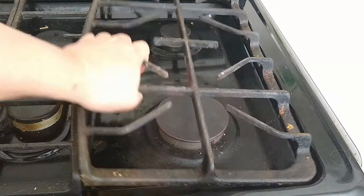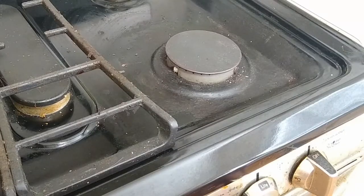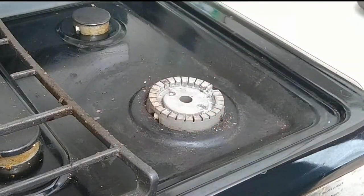First, I am going to remove the grate over the burner. As you can see, this is a well-used stove. I turn on the front burner. As you can see, the igniter is clicking away and the burner is not firing up. In order to get to the burner, I need to remove the lid.